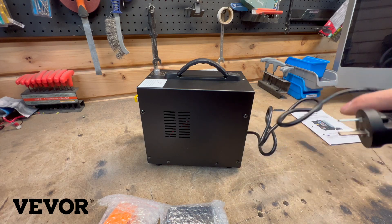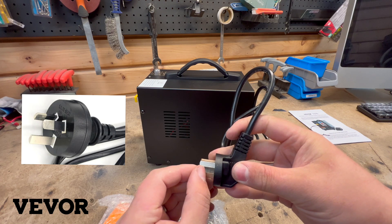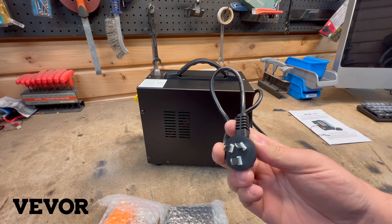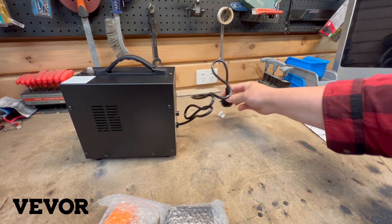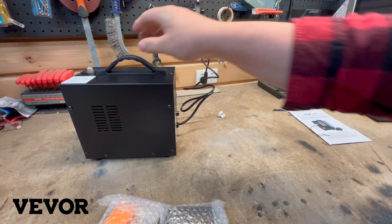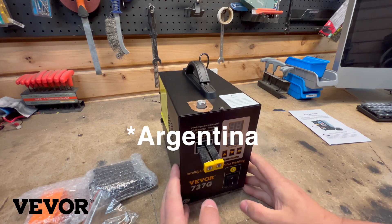A nice Australian plug. However, it does not meet Australian standards because it does not have insulation on the back half. However, I do really like that it's upside down, so in my case it will fit much nicer in my sockets. That is the same plug they use in New Zealand and I think Brazil.